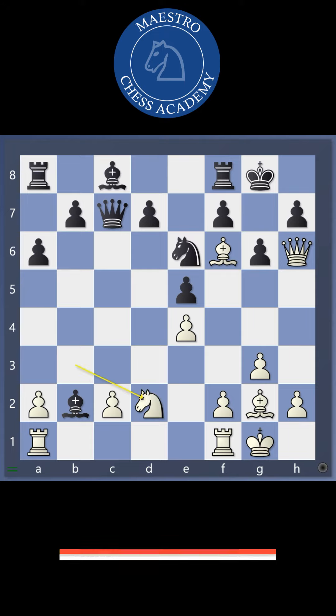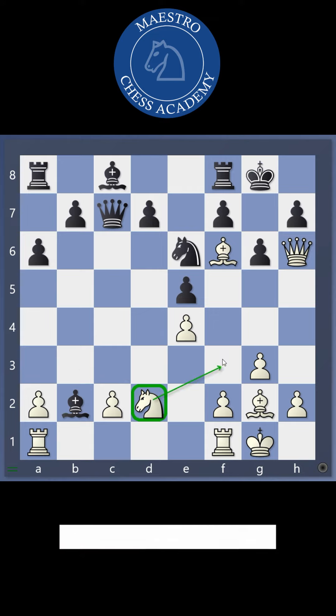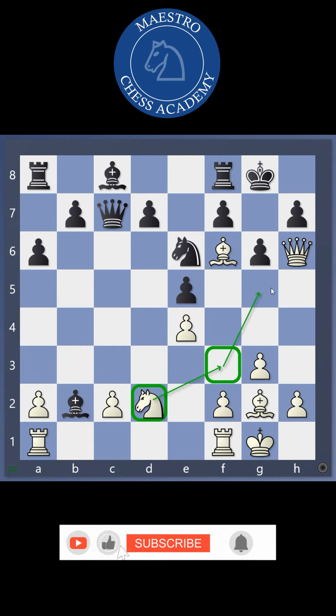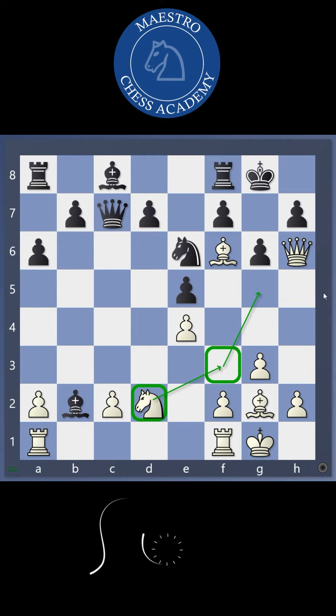There is one more wonderful move — Knight d2. My idea with Knight d2 is simply to play Knight to f3 and then to g5, and it is an unstoppable check.